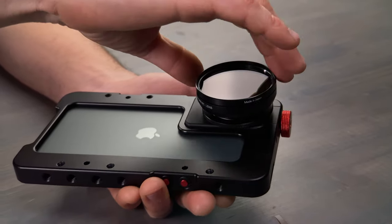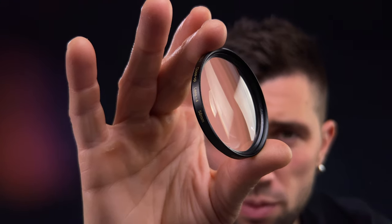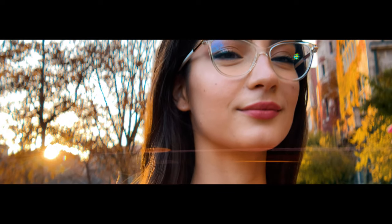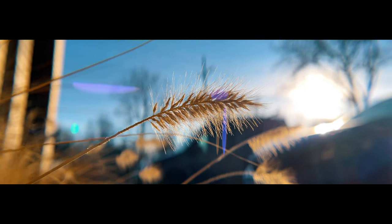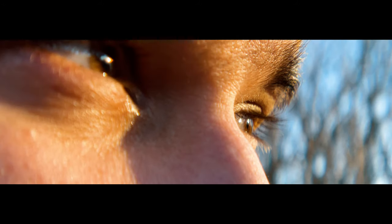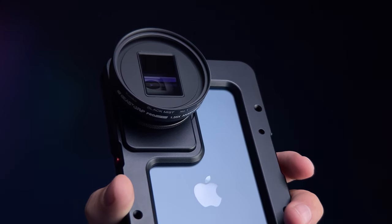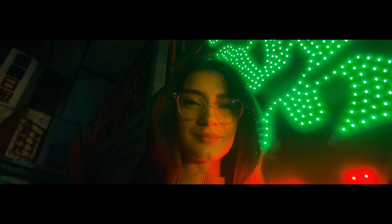Simply add ND filters to reduce shutter speed for natural motion blur. Basic diopter filters help reduce minimum focus distance so you can shoot close-ups and even get a noticeable oval bokeh. Black mist or diffuser filters are our favorite filters to use with this lens — they add a soft and dreamy feel to the image, especially when shooting in low light.